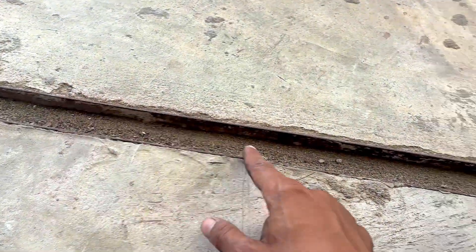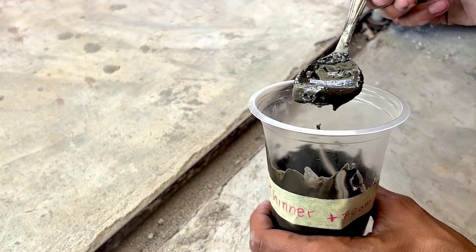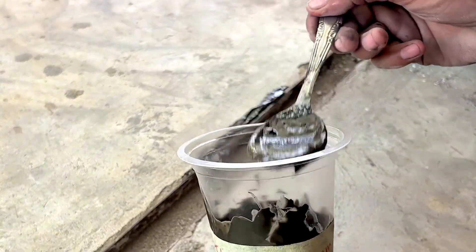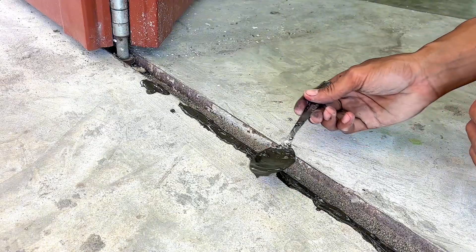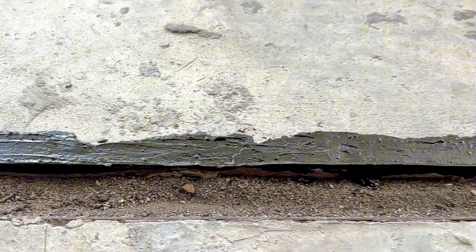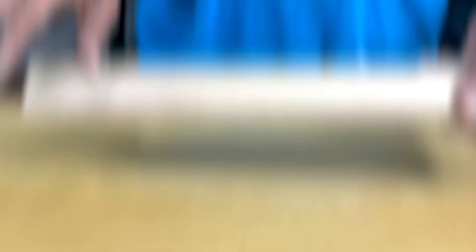Now I try to apply it to the floor that has cracked. We apply it sufficiently, trying to apply it as much as possible. The application is truly even. Since it's already evenly distributed, now we just need to wait for it to dry. Now let's prepare the other ingredients.